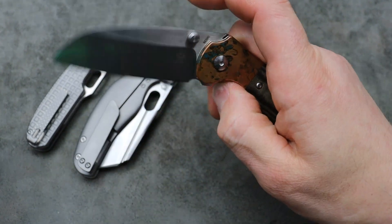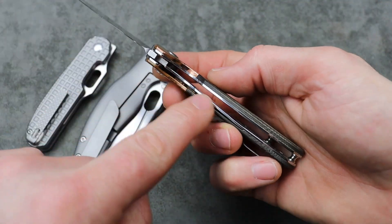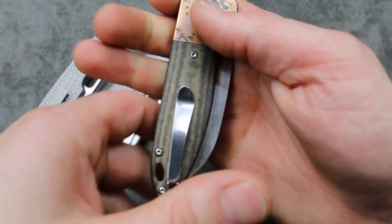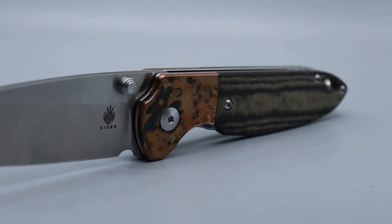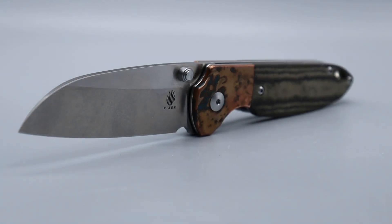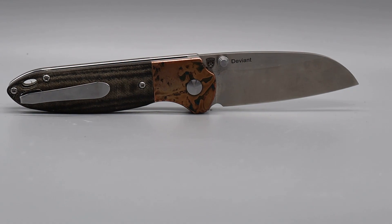Super good detent. Good access to the lock bar. Very smooth on the drop. M390 — it does have steel liners. But it's a great purchase. I don't think you can go wrong with this one even at regular price, let alone when it's on sale.